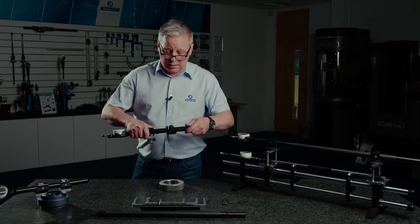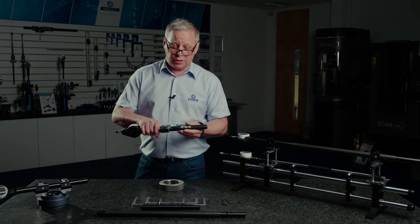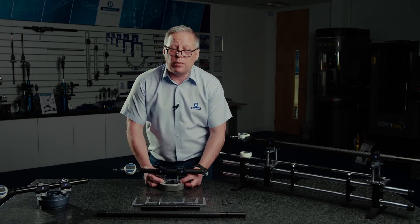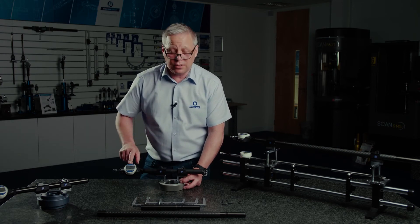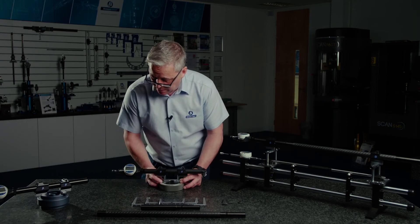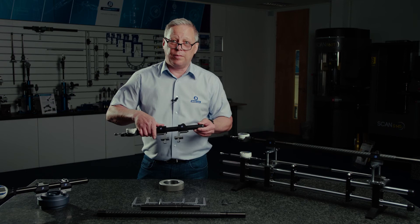Setting the gauge is easy — simply assemble it to the length required and set the fixed position along the beam. For short lengths I'm going to use a readily available setting ring. I can preset the ring size into the gauge and using the sweep function simply set the preset, and then I've got a 20 millimetre measuring range away from that preset.